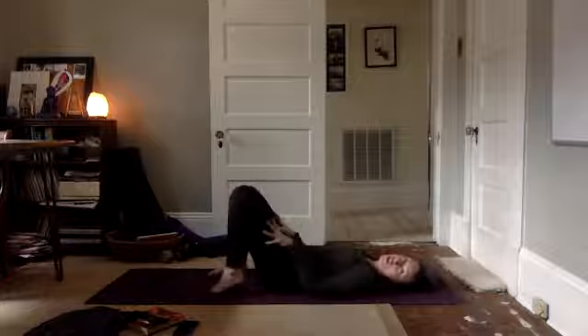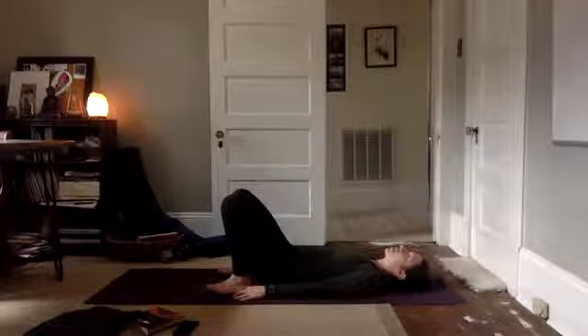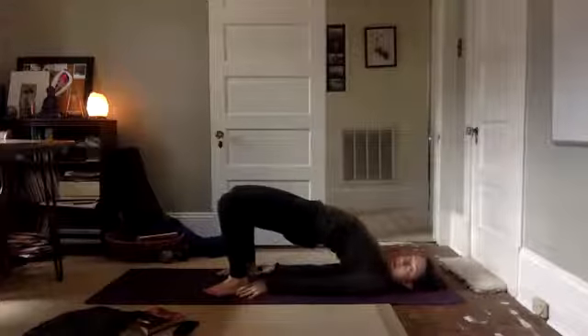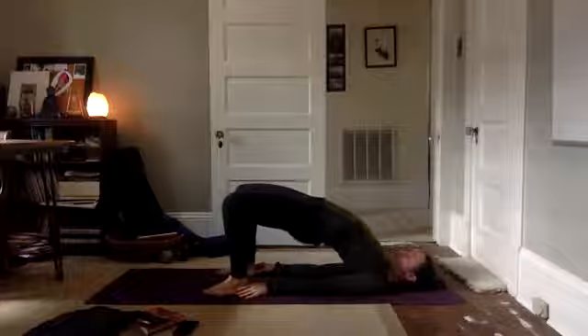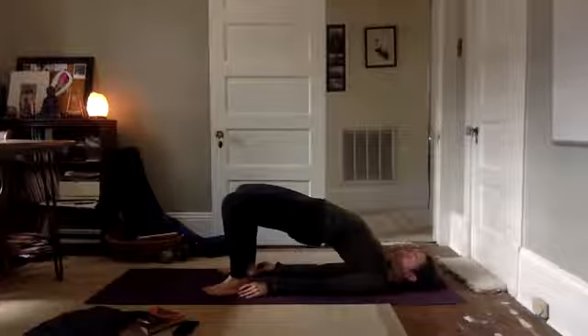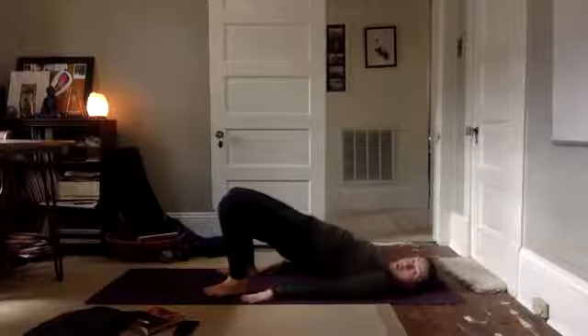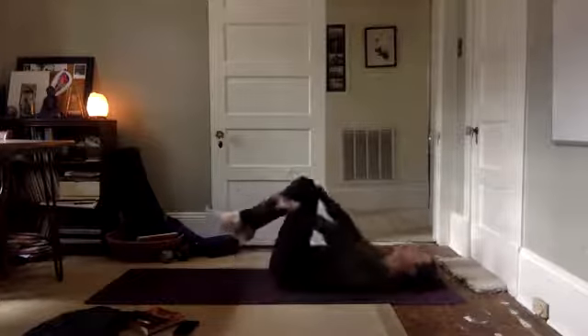Bring your feet down onto the mat. We're going to bring our hands down at the sides, press into your feet, lift up, lifting your hips up, coming into bridge. Slowly coming down, one vertebra at a time, slowly. Draw your knees into your chest, lift your head, lift your tailbone, turn into a little ball. Exhale your head down, rock it out from side to side, rock it all out.